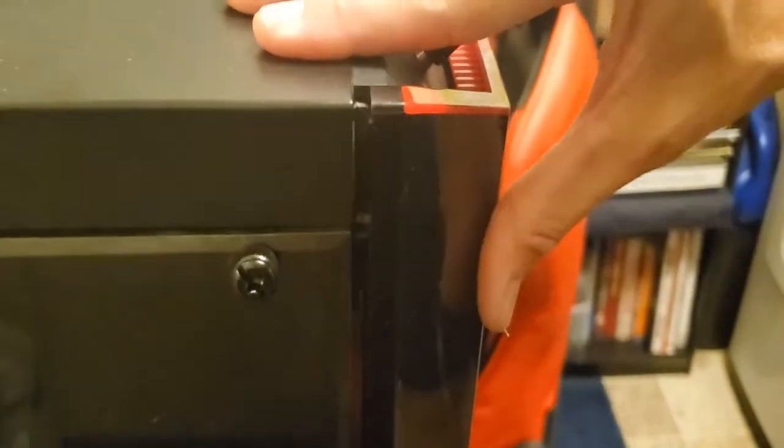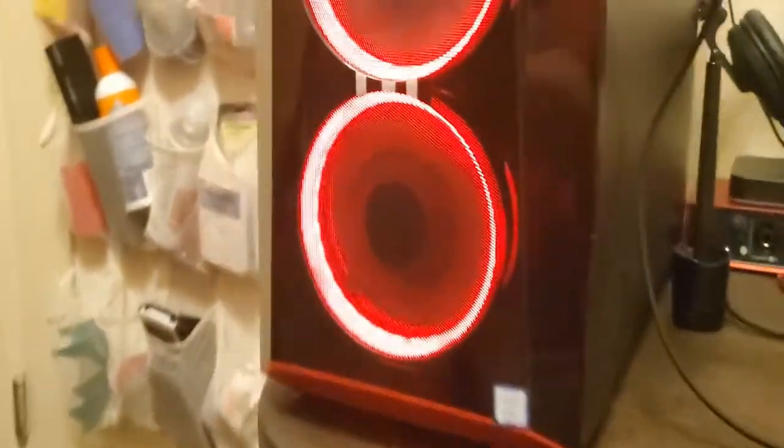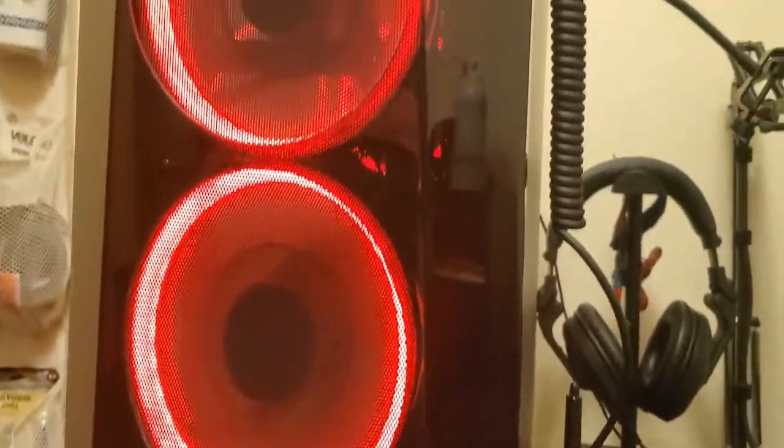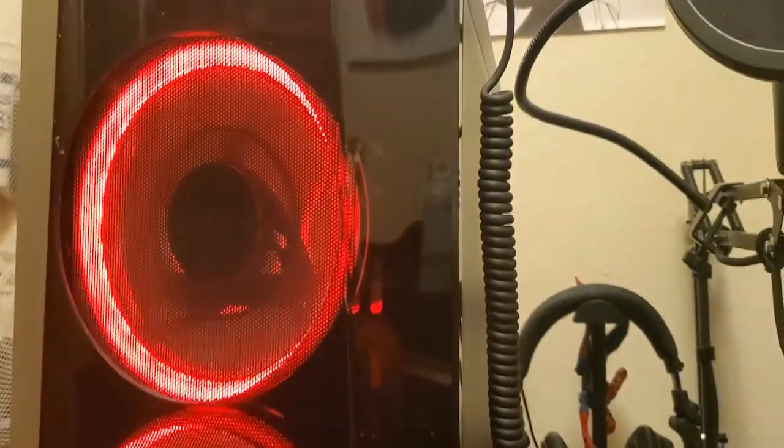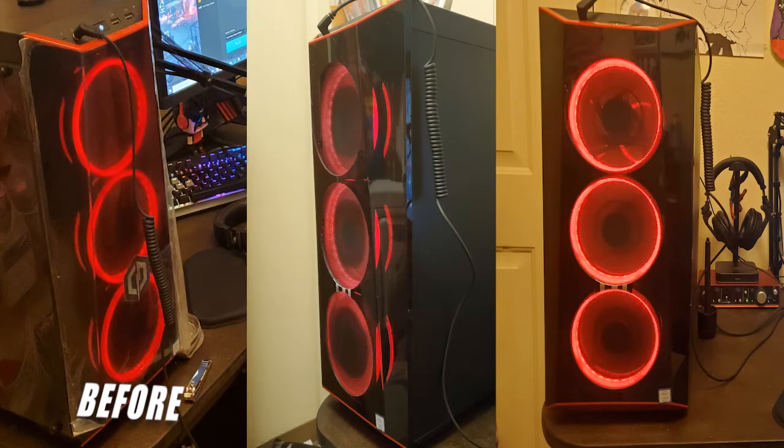Here I am putting the front panel back on — start with the bottom first. Nice easy pressure and it should just click right in place. Powering the PC so you can kind of see the RGB on the fans. It looks nice. And since I did this, I've had no issues with heat from my CPU or GPU. I run the HW Monitor app and I haven't seen any issues with temperature since I modified that front cover.